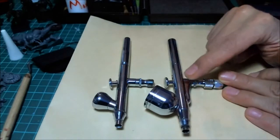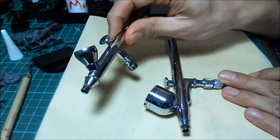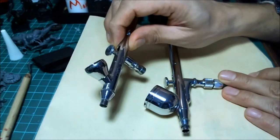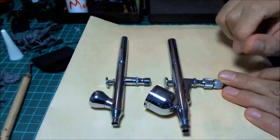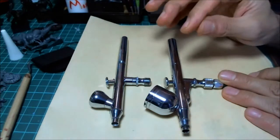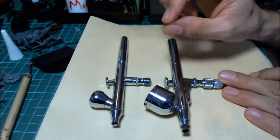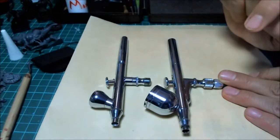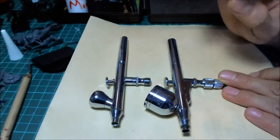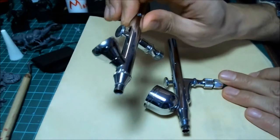One says it's a 0.2 and this one doesn't say anything on it. Every single airbrush is associated with some sort of measurement — usually a point-something. So 0.5, 0.35, 0.2, 0.15, and 0.1 are the common ones. That refers to the size in millimeters of the opening or the needle. This right here is a 0.35.